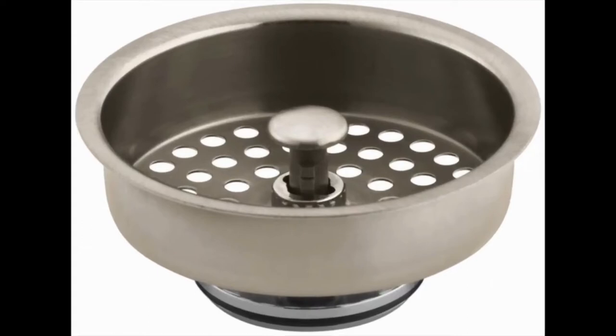Duo Strainer Basket Strainer by Kohler. Finding the right strainer for your kitchen sink is not going to be a problem with this model, because the Duo Strainer Basket Strainer by Kohler comes with a variety of shades, such as almond, polished nickel, polished chrome, and white.